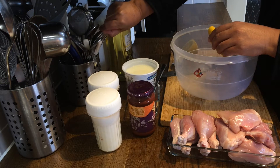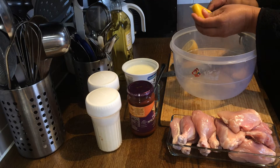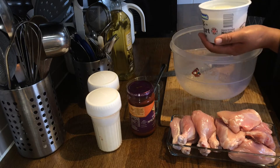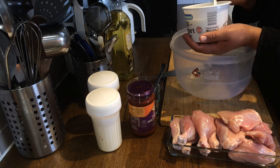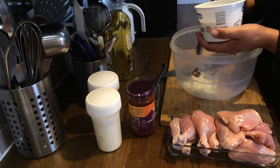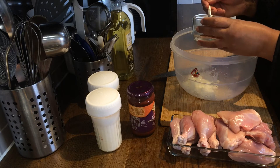We will take the juice of one lemon. Next, we will take two tablespoons of natural set low-fat yogurt. Next, we will take two teaspoons of tandoori masala.